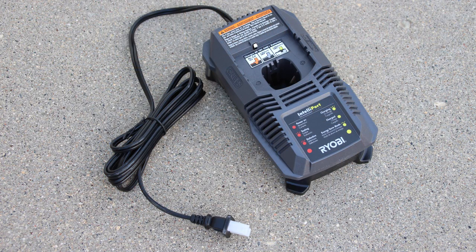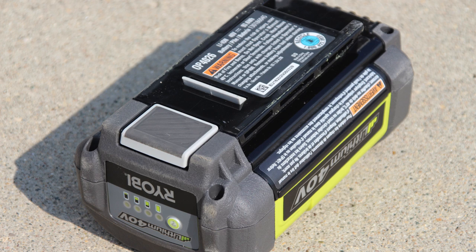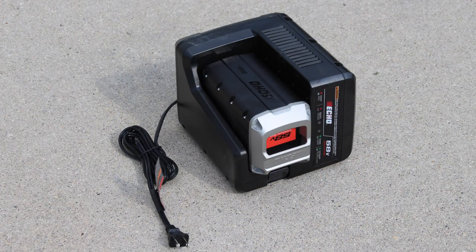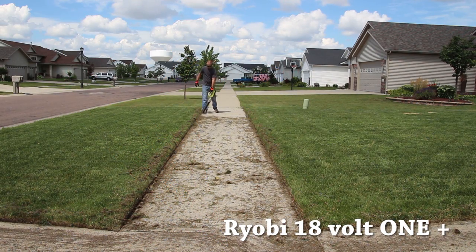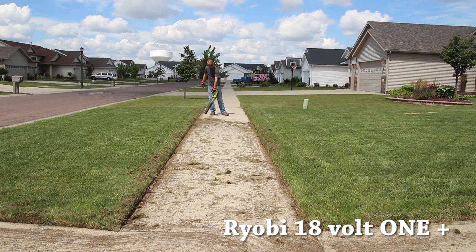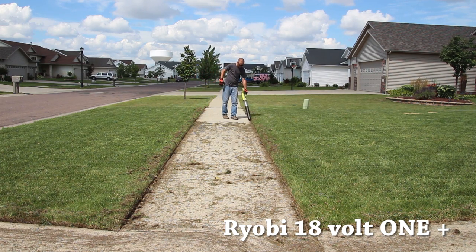Each unit comes with the blower unit itself, a battery, and a battery charger. For the Ryobi 18-volt system you get an 18-volt 4 amp-hour battery; the Ryobi 40-volt system comes with a 40-volt 4 amp-hour battery; and the Echo 58-volt comes with a 58-volt 4 amp-hour battery, plus chargers for each respective system. The big difference between these units is the battery — the 18-volt 1+ battery is much smaller than the 58-volt 4 amp-hour battery in the Echo, and battery size determines power and run time.